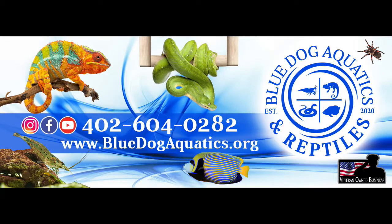Hey, what's up everybody? Welcome back. I'm James and you're watching Blue Dog Aquatics. Now today we're doing something special, something that we've never done on this channel before, and that is rehousing a couple of tarantulas.